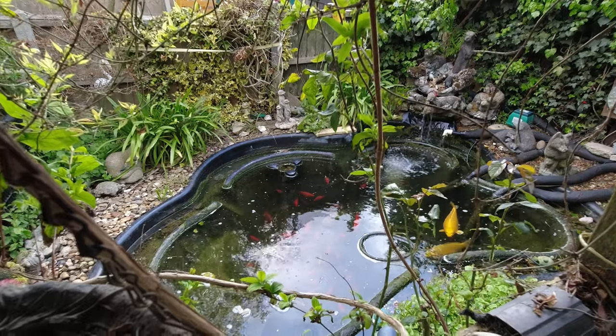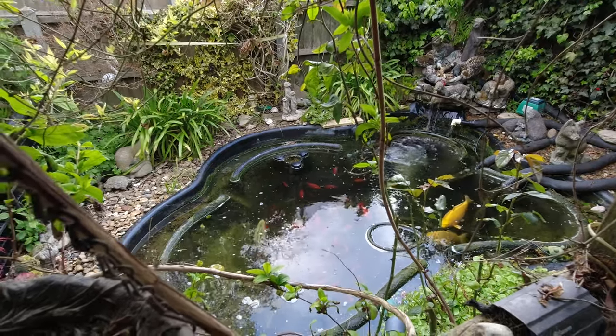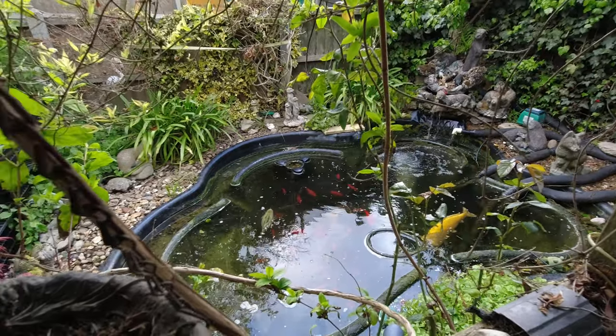We'll have to take our chances because the filters have got to be done, and I'd like to get the pond cleaned up a little bit as well. So yeah, the pond is there — just spin you around and have a quick look — there's the pond, and we're going to clean the filters and stuff.